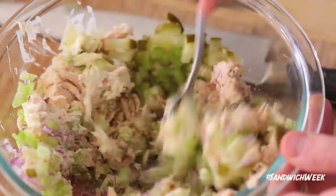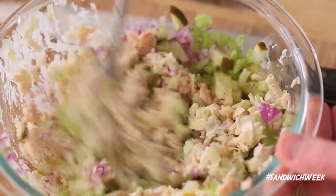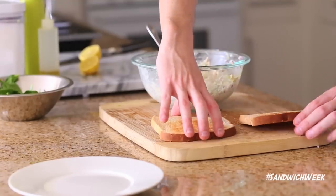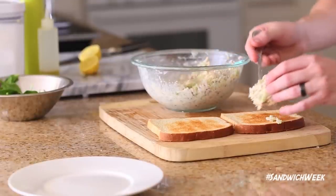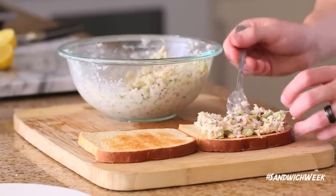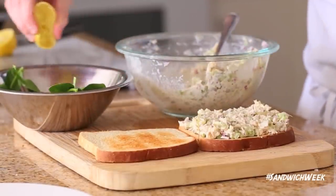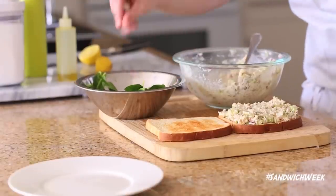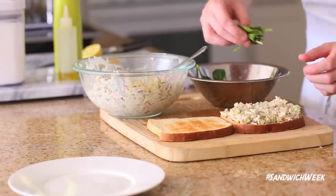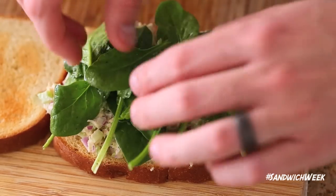Once the tuna salad mixture is done, lightly toast two slices of bread — could be wheat, rye, or sourdough, whatever you prefer. Add a healthy portion of the tuna salad mixture right on top of one of the toasted pieces of bread. Then dress a little salad of baby spinach with lemon juice, olive oil, salt, and pepper, put that right on top of the tuna salad mixture, and sandwich everything between another piece of toasted bread. And there you have it — a very delicious and very simple tuna salad sandwich.